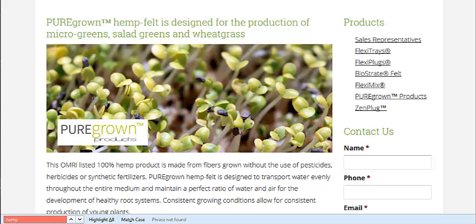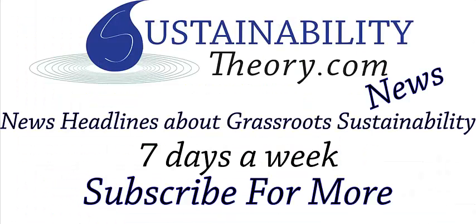Link's in the description, and if you'd like to see more news headlines like this, subscribe to my channel. Have a great day.